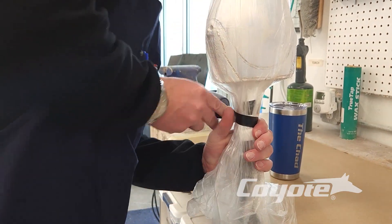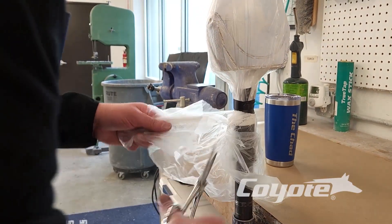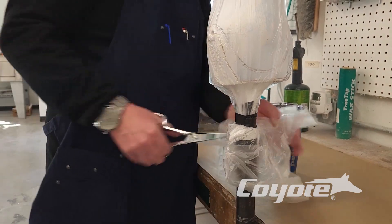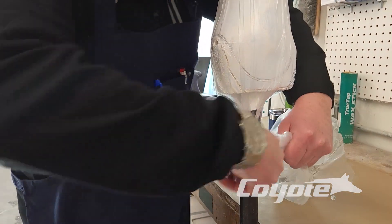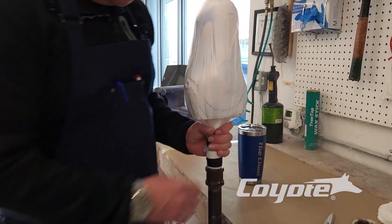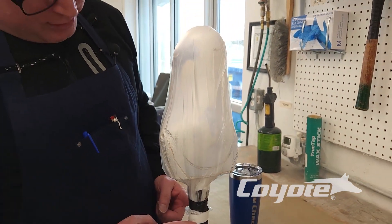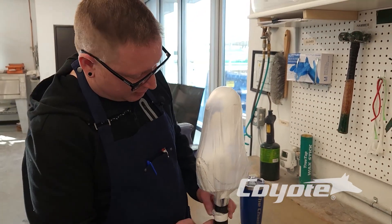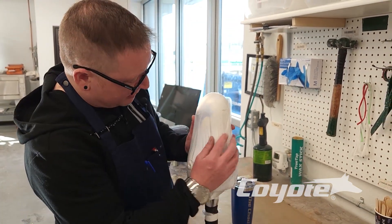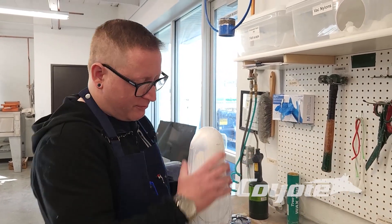We'll do our quick little tie-off here. So the first one is getting the vacuum through the upper holes. Now the lower holes are still getting vacuum and they are open, but that still allows enough vacuum to draw down to suck down our first PVA bag.